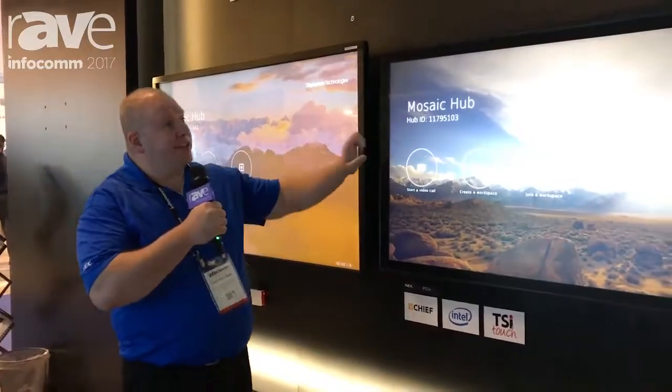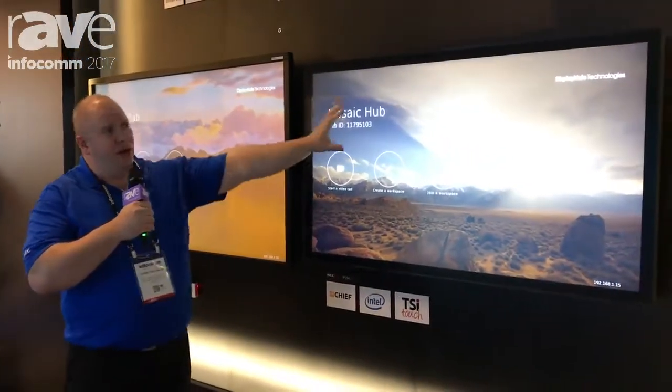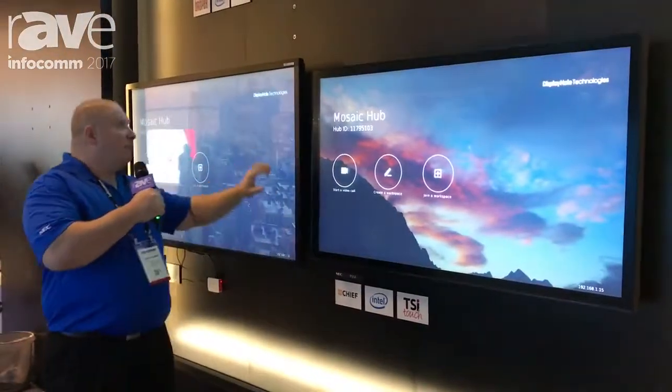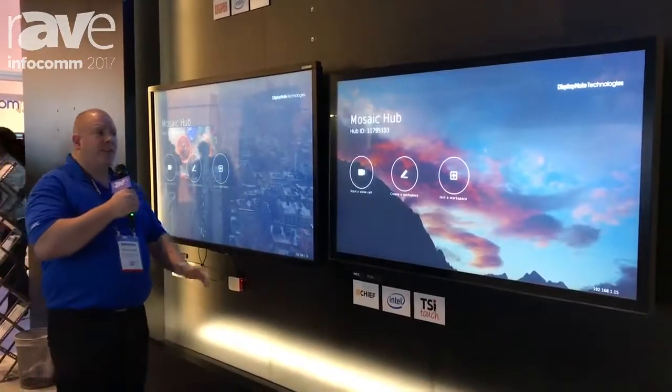What we have here is two displays. This is our new P554 with the PCAP overlay installed onto it, and it's actually running the Raspberry Pi internally in the screen itself. Over here is our new E651-T, which is running an external Raspberry Pi.